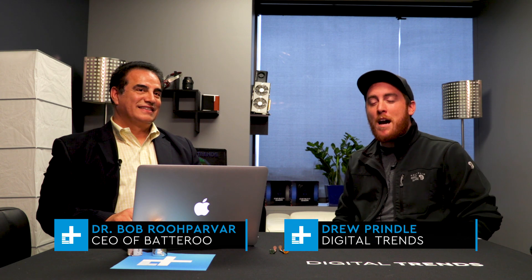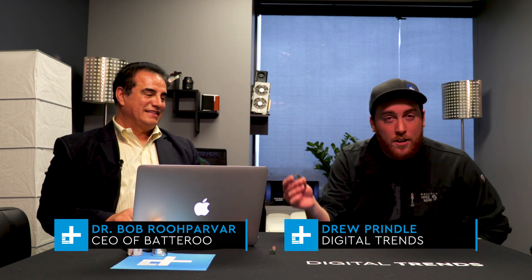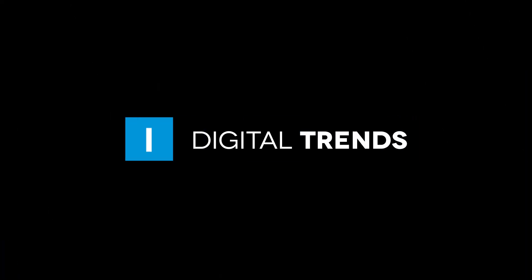Drew Prindle here with Digital Trends. I am here with Bob Rupervar, the CEO of Batteroo, and we are checking out this amazing little device called the Batteroo. I saw it work a little bit earlier and to me it seemed like magic. So can you explain just really quick what it did?